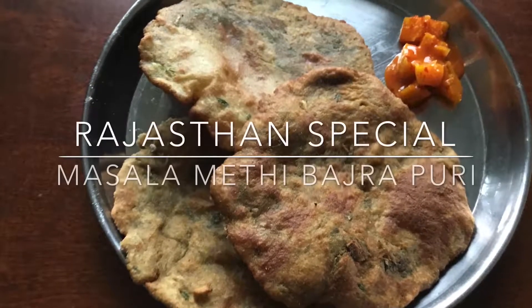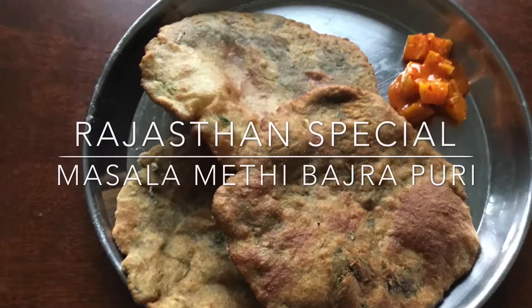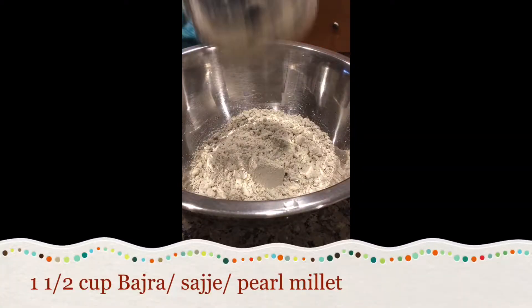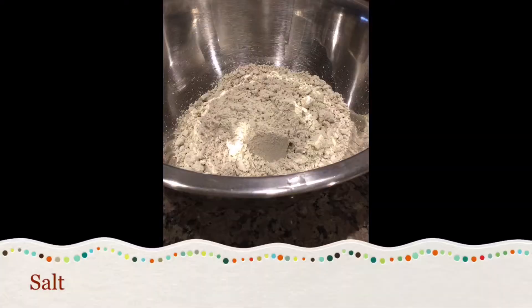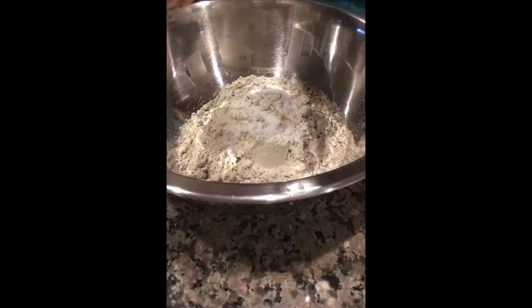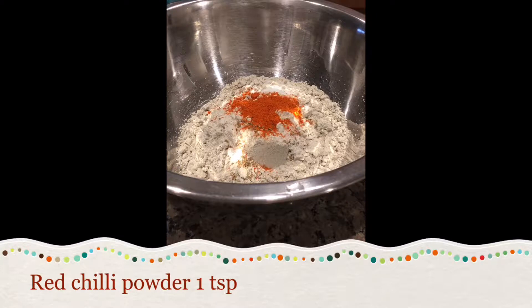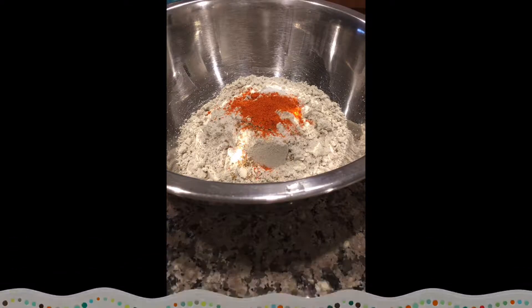Today I will show you how to prepare Rajasthani special masala methi bhajra puri. In a bowl take 1.5 cup of bhajra or sajja or pearl millet flour. To this add salt, crush ajwain seeds, and red chilli powder.